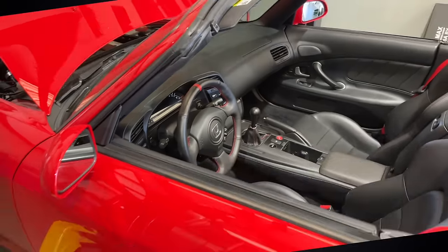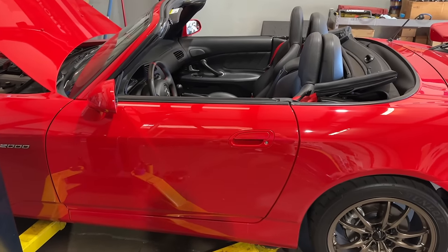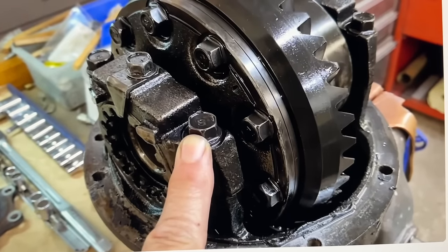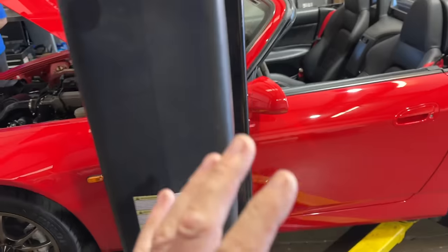My plan is to build an NA-plus build: a custom long-tube header, ram air airbox, different gear ratio, and of course a lightweight titanium exhaust - to not only make power but to make it more fun and engaging to drive.